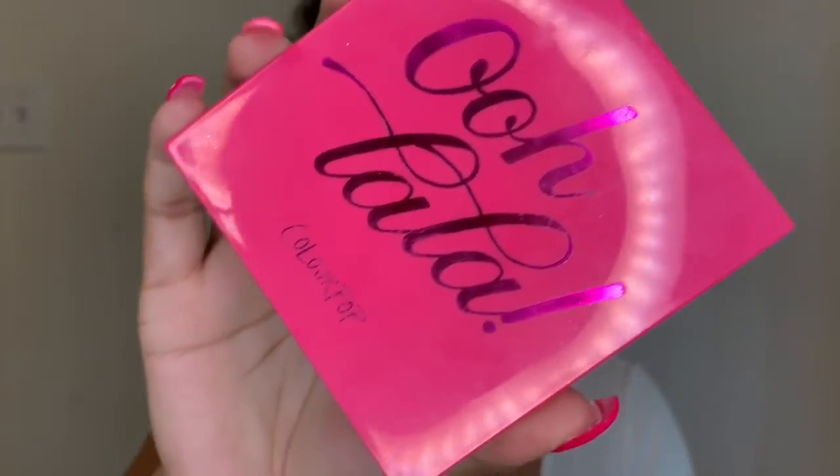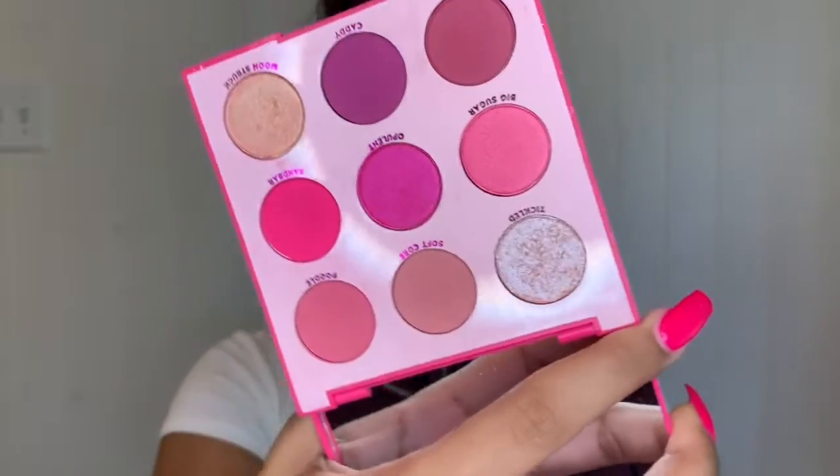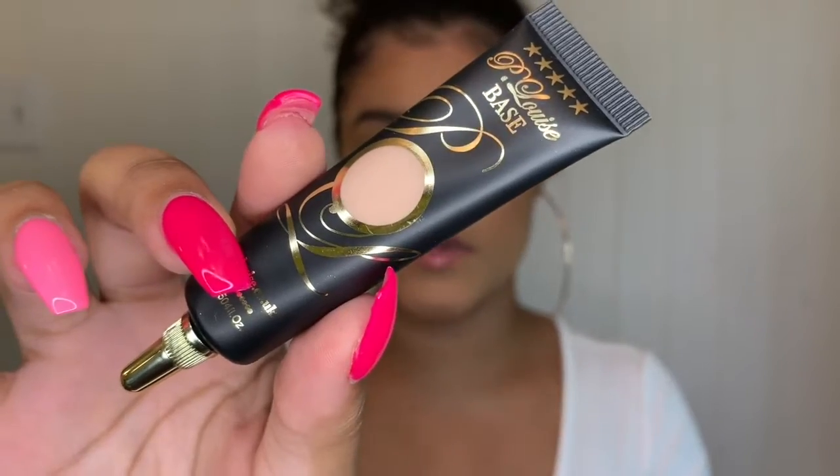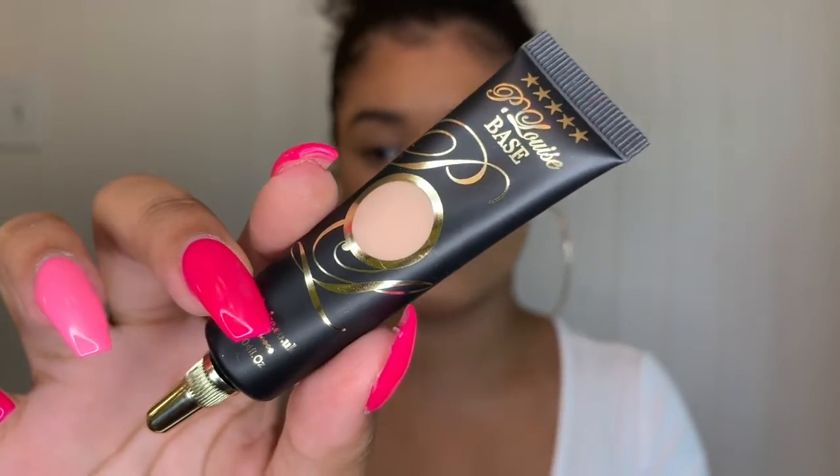I'm going to be using the ColourPop Lala palette — it has a bunch of pretty bright pink colors. I'm also using the P Louise base in the shade Rumor Number Two to prime my eyes, and I'm going to carve out my eyebrow as well.